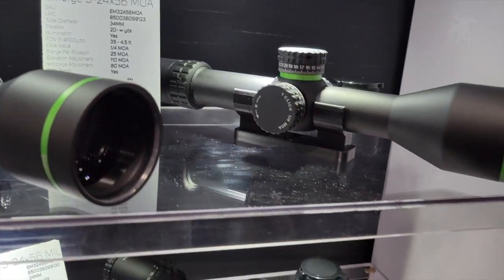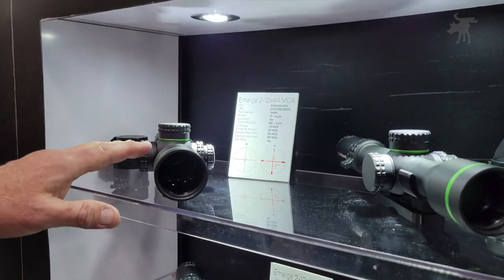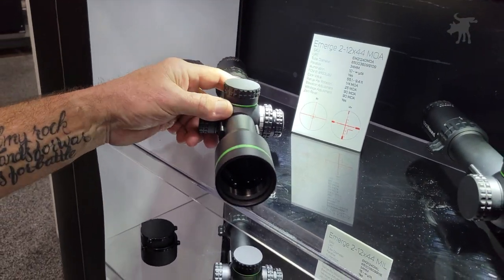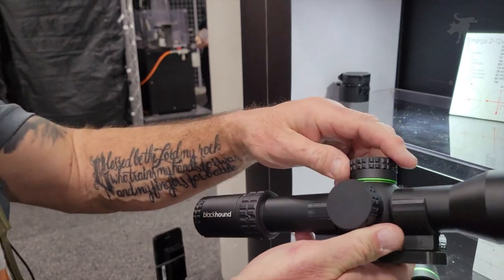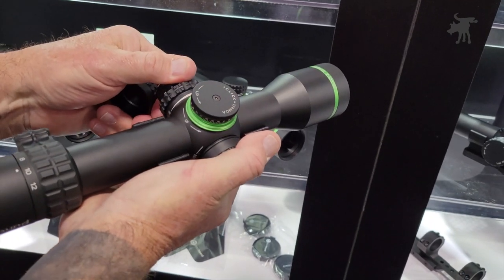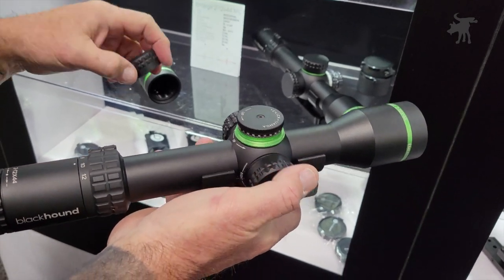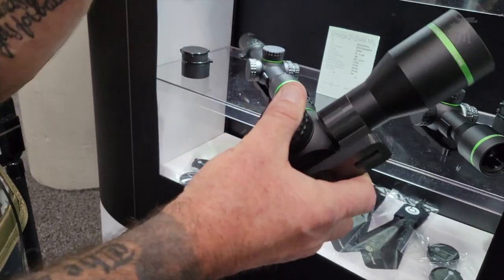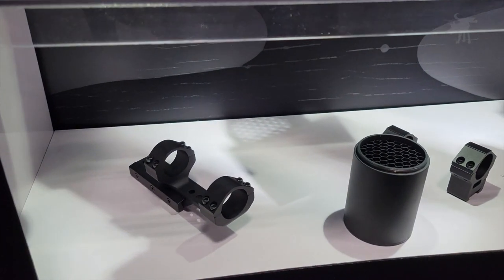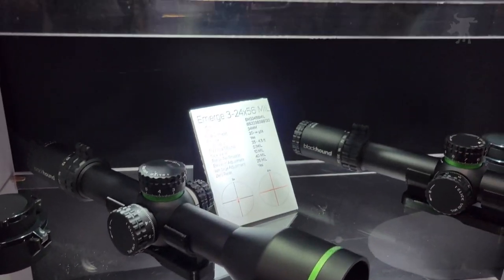We have three different magnification variants, starting with our 2-12x44. All of these scopes are on a 34mm tube. The 2-12 is a cap turret system, fully adjustable parallax, and we make this in a MOA reticle as well as a MIL reticle. All of our products from our entry-level line all the way up through our premium line come packaged with rings or cantilever mounts, bubble levels for mounting, and all the tools you need to install and get that on your rifle to get ready to hit the range.